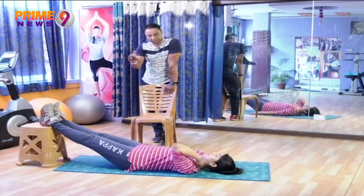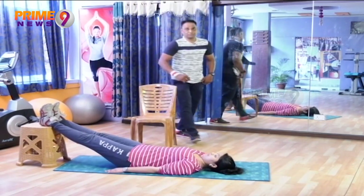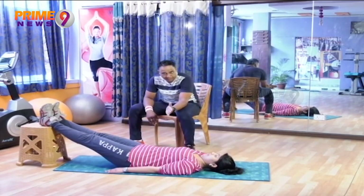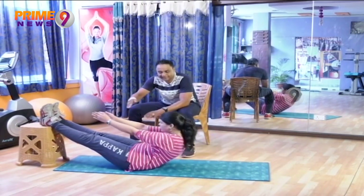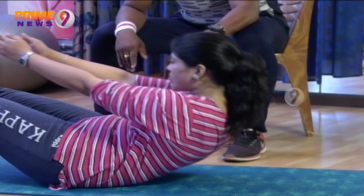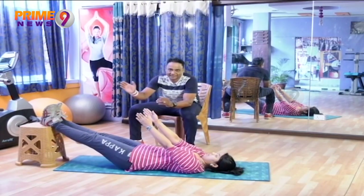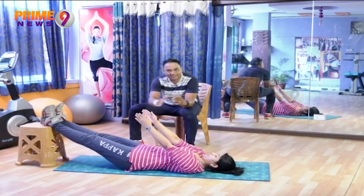We have shown tying the rope to the stool in the previous episode. Now, with two hands, raise your upper body up. Exhaling up, more up. Exhale as you rise, and inhale as you come down. Just raise your upper body upward and push your arms a little forward, then come back down.